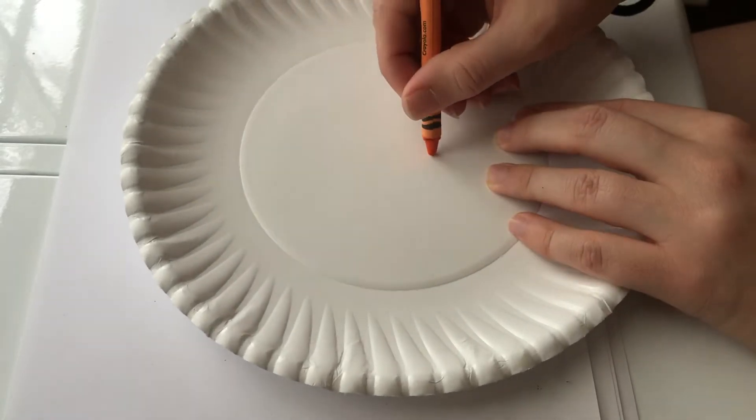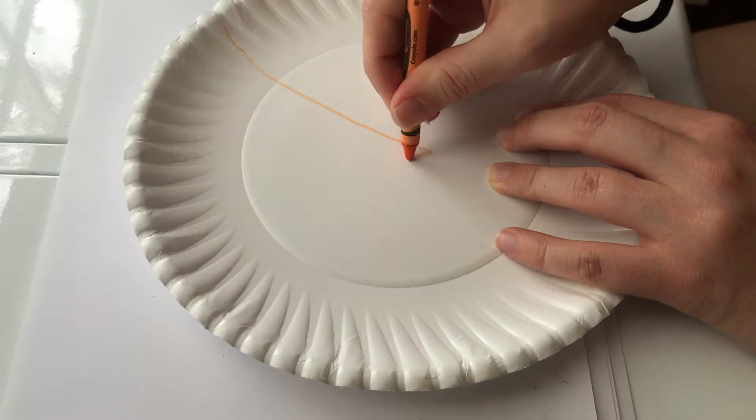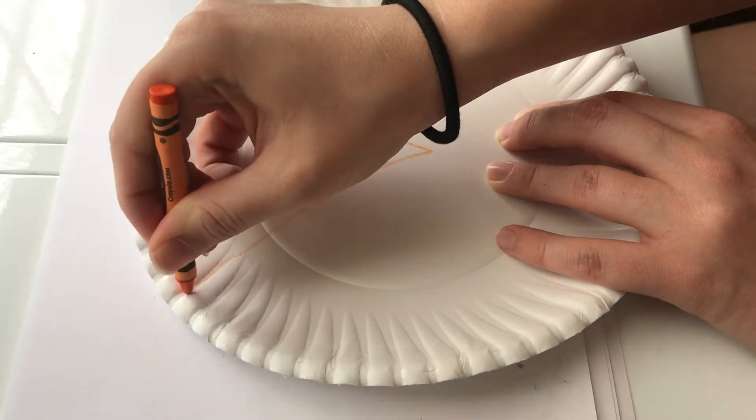Let's make a fox. You're going to need a paper plate, an orange crayon or marker, and a black crayon or marker.